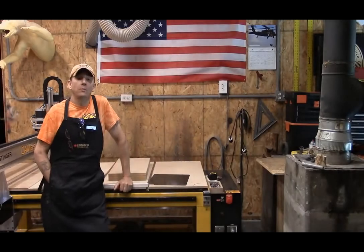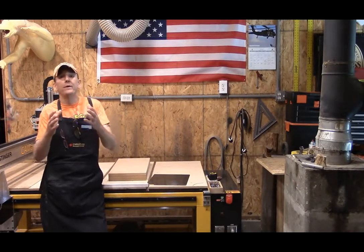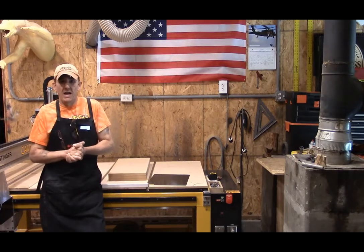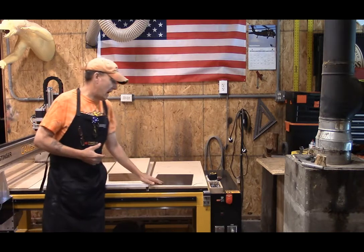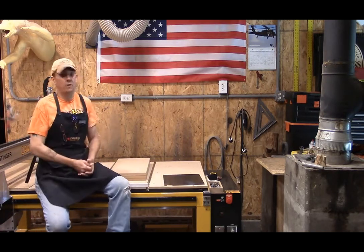Hey everybody, it's Steve, welcome to the Little Little Woodshop and our Sunday evening blog. This weekend I have a specialty job that I do every now and then and it's a real pain in the neck. Basically what we're going to do this weekend is I am going to build something that is going to help me later on down the road.